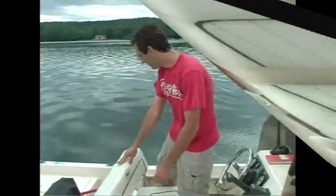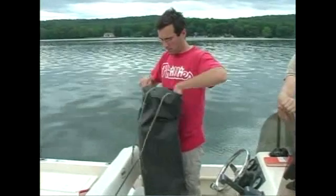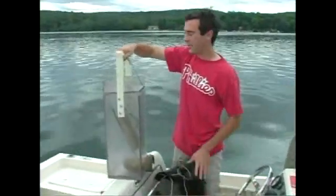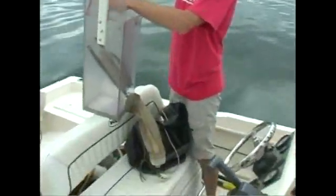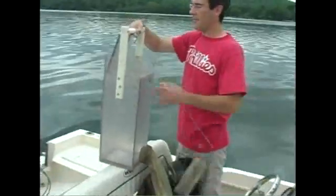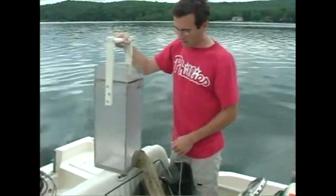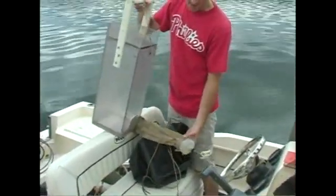To get zooplankton, we use this guy. This is called a Schindler-Pitelka trap. You basically just lower it down to your depth, and the doors on the bottom and top are open when you're lowering it. You bring it up to the boat, pour it through this net, and it lets the water out and keeps the zooplankton in.